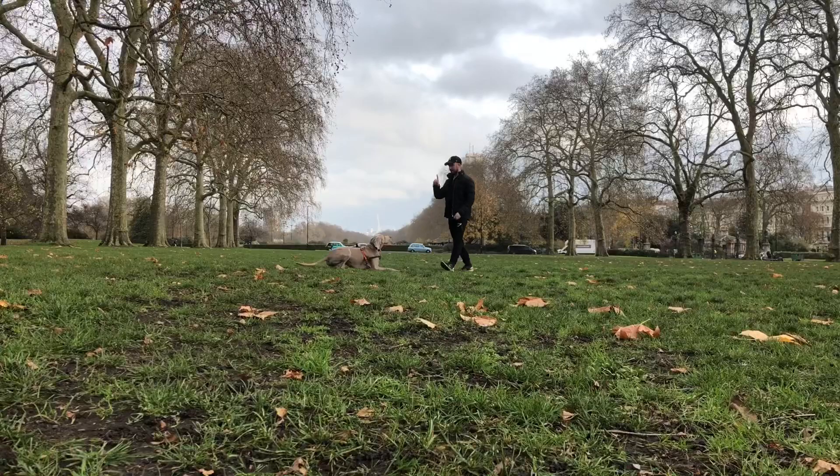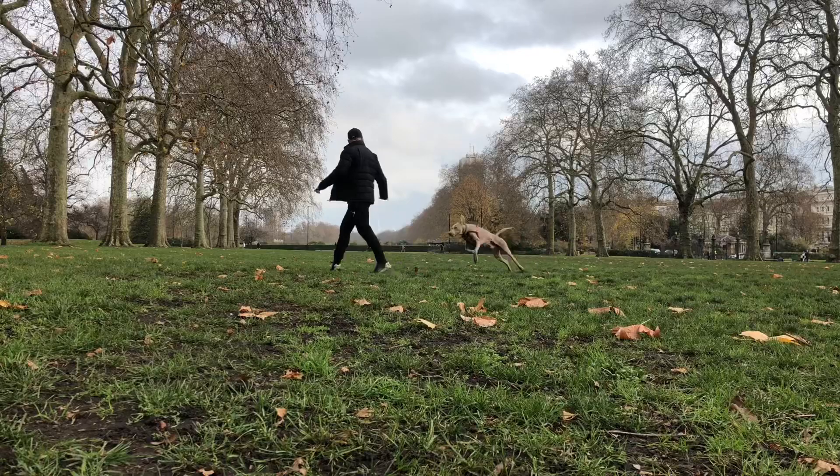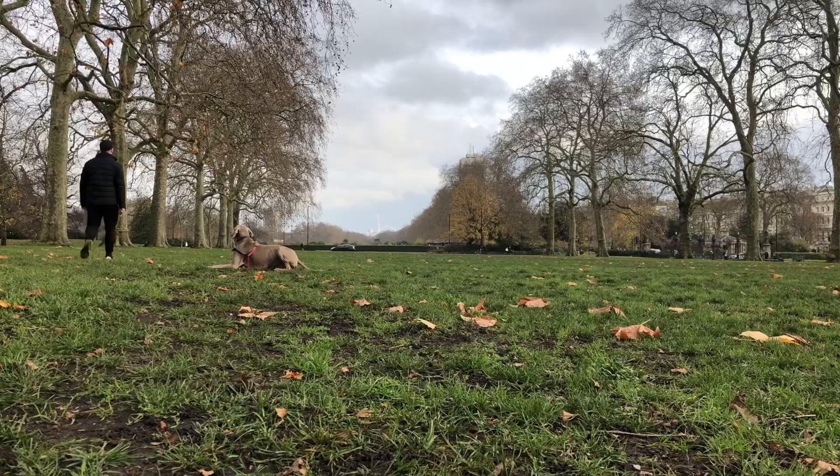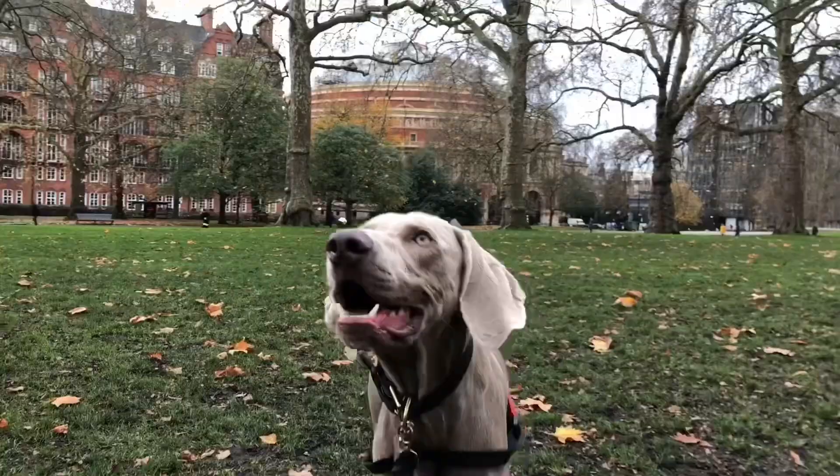The Weimaraner is a very, very energetic breed. You'll notice that in the videos he likes to jump around a lot and he is a little bit crazy, which is always quite good, because when I do train him I have to make sure that he runs around and gets exhausted. So once that happens it's a little bit easier — as you can see in this video — that he listens and tends to sit and stay, or jump, when I tell him.